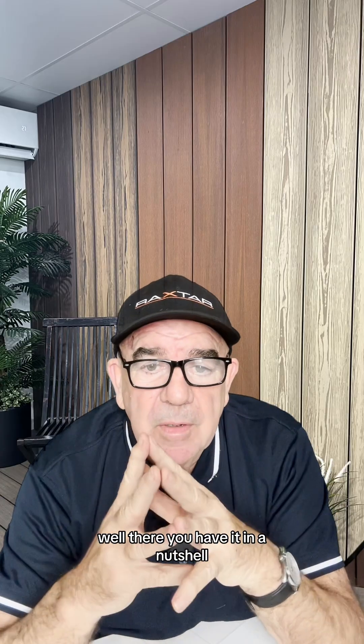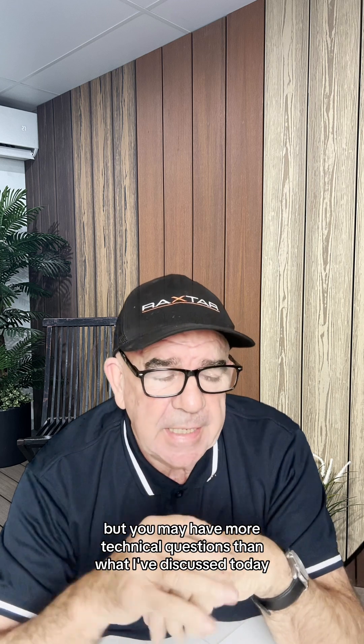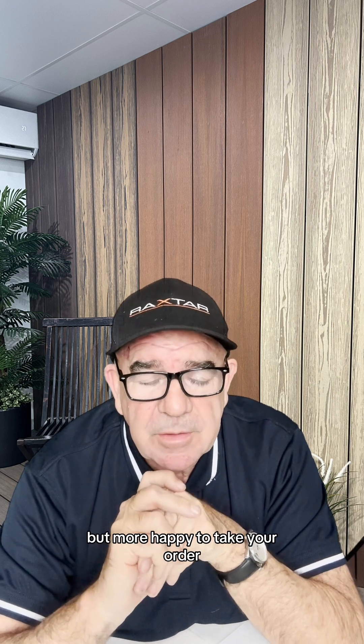Well, there you have it in a nutshell — Composite Decking 101. But you may have more technical questions than what I've discussed today, and I'm happy to answer them. You can contact us at www.brightdecking.com.au, or telephone us on 1300 481 664. Just ask for me, Steve Scott. I'm more than happy to answer any technical questions, and even happier to take your order.